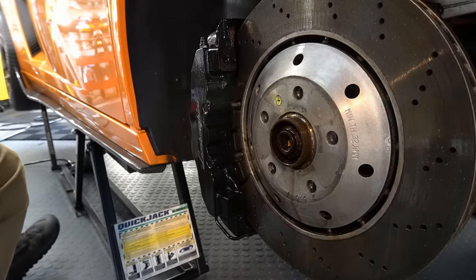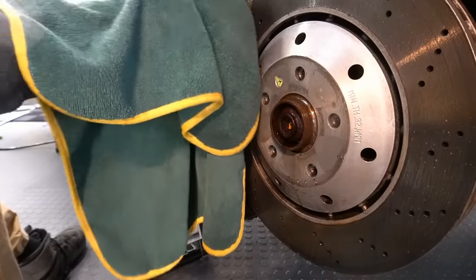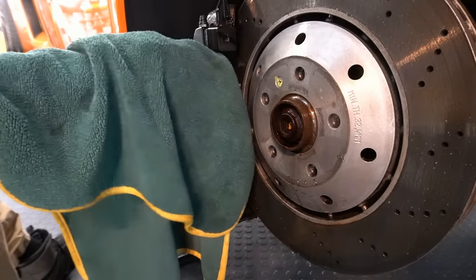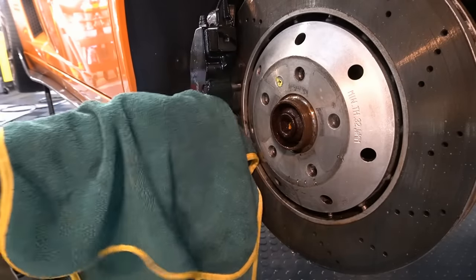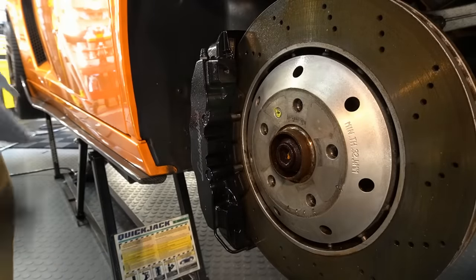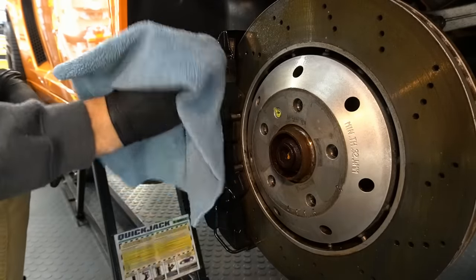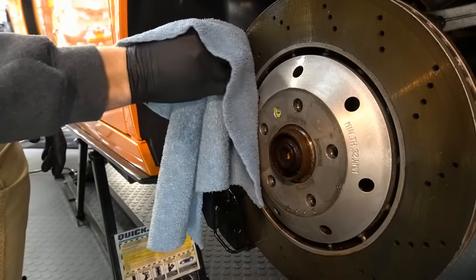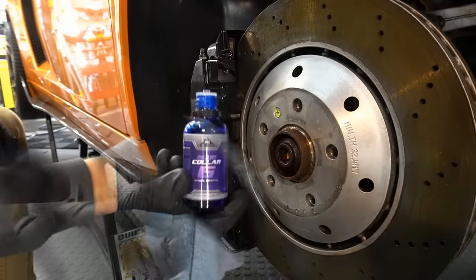You can see the mess that has dripped onto the floor — that's some of the ferrous metal that's been broken down during the chemical reaction from Fury's. Even in this area, I'll follow up with a panel prep before I start coating with Blue Collar Six.